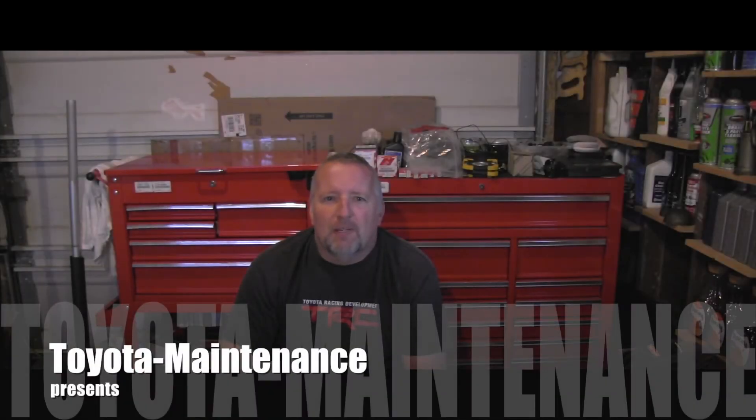Hello friend, welcome back to Toyota Maintenance YouTube channel. In this short video, let's talk about water pumps — specifically why water pumps fail and what are the symptoms of that failure.